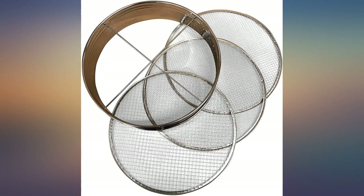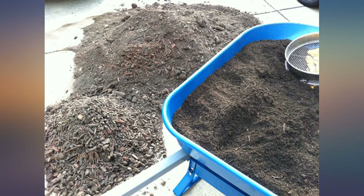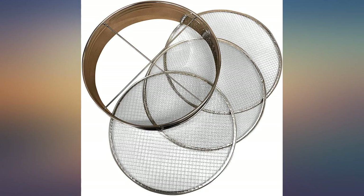The different sizes also provided an excellent solution for separating the different sized worms in their different life stages. The size of this item — 12 inches diameter — is great, as are the reinforcement pieces across the bottom.